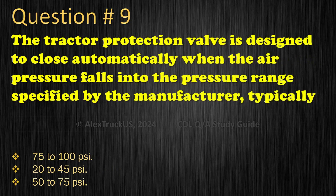Question 9: The tractor protection valve is designed to close automatically when the air pressure falls into the pressure range specified by the manufacturer, typically: 75 to 100 pounds per square inch; 20 to 45 pounds per square inch; 50 to 75 pounds per square inch. The correct answer is: 20 to 45 pounds per square inch.